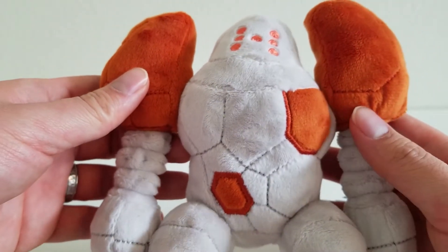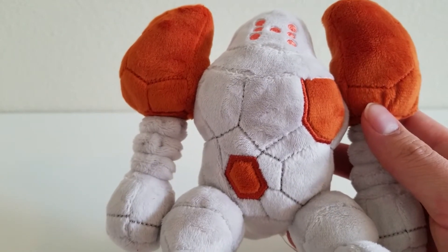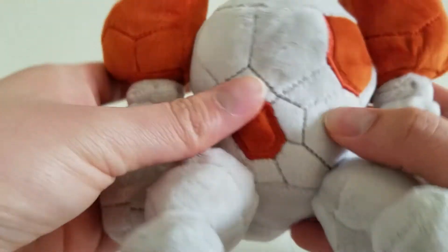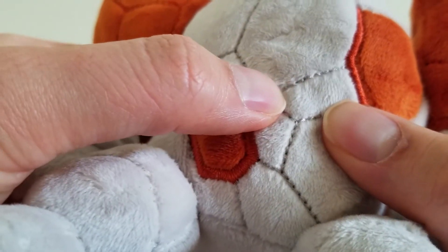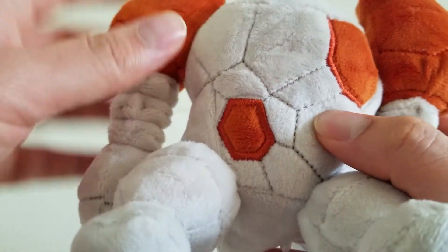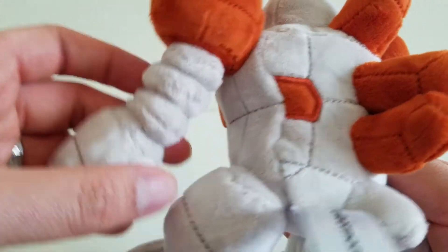Now the main detail that I care about for a plush like Regirock are the details on the cracks between the rocks. And you can see those sewn in right here throughout the whole body. I like the way that they did the stitching — it looks like it skips a little bit, so instead of just looking like a seam, it actually looks like cracks in the rock. So that's pretty cool, and Regirock has them all throughout its body.